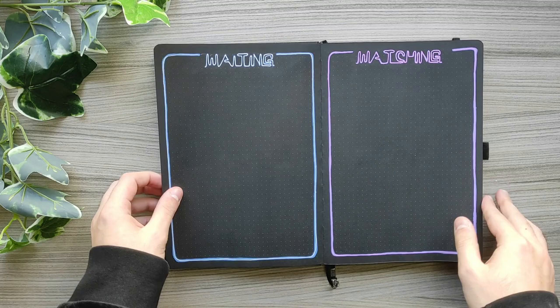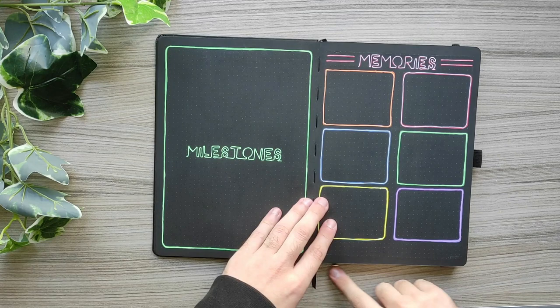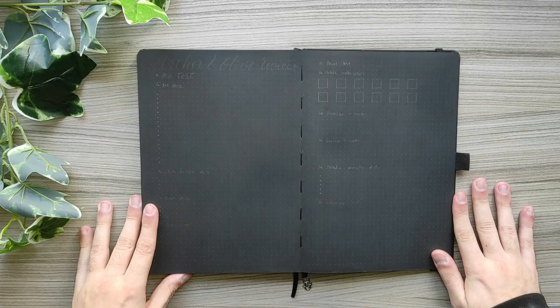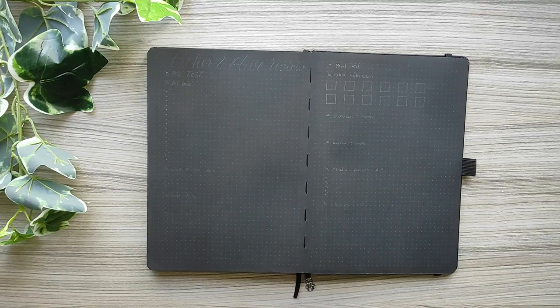Right now I'm doing a flip through of my 2022 Bulletproof No Flip setup that I will link to the video in the description down below. So after saying everything, let's start with the pen test of Archer & Olive. But before I do the pen test, I'm going to set up the topics that I want to include in this video.